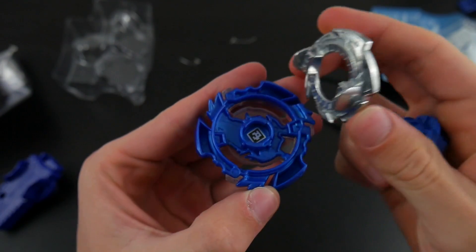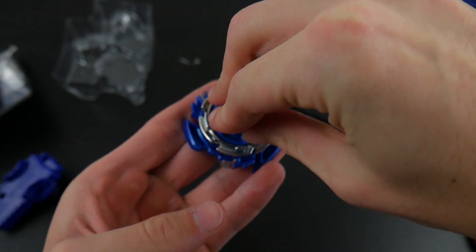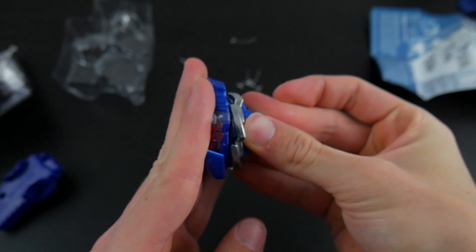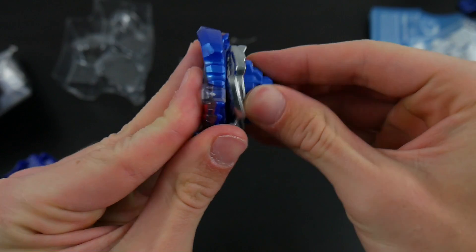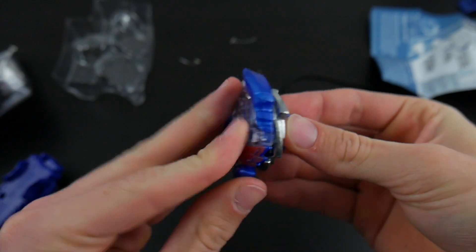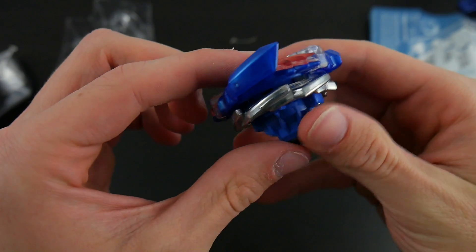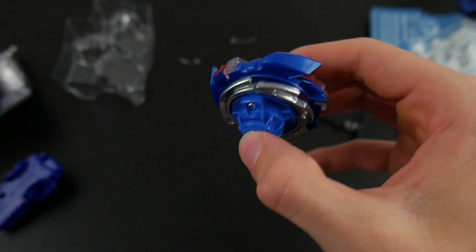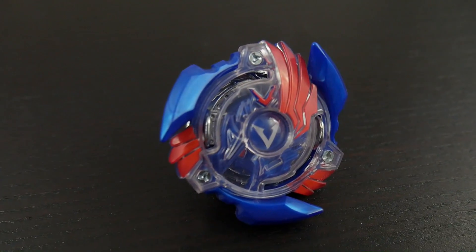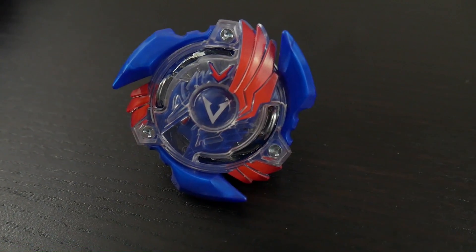Alright guys, so putting the bay together is actually pretty simple — you take the energy layer, plop on the forge disc, push in the performance tip, and twist. As you can see there was no sound made because it doesn't have teeth, so there's no clicking. But there you go — that is Valtric V2, otherwise known as Victory Valtric in the show. Overall it's a pretty nice looking bay. I didn't like the painted red at the start but it's kind of growing on me now.